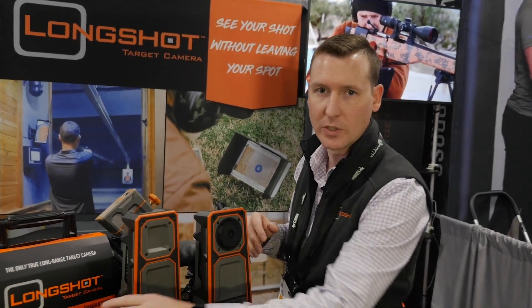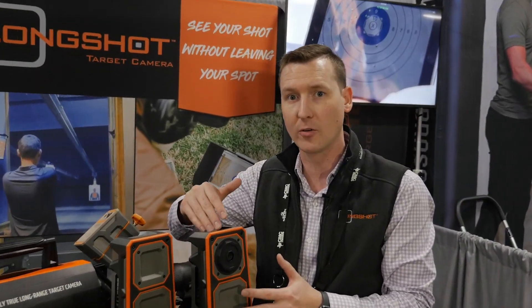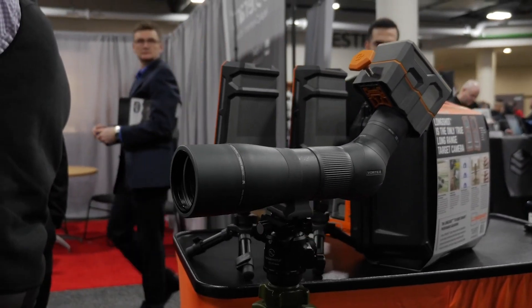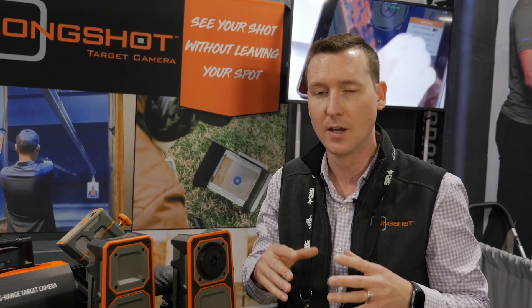We've also got our Hawk camera, which is basically the same concept, but instead of the camera being downrange, it mounts onto a spotting scope. It has a universal mount that self-centers the camera on any size eyepiece, so it'll work with any spotting scope that's out there.